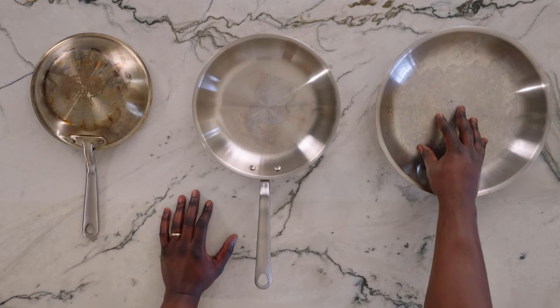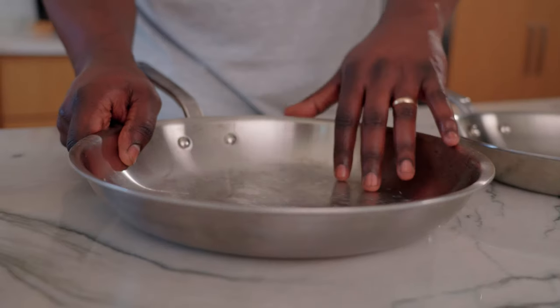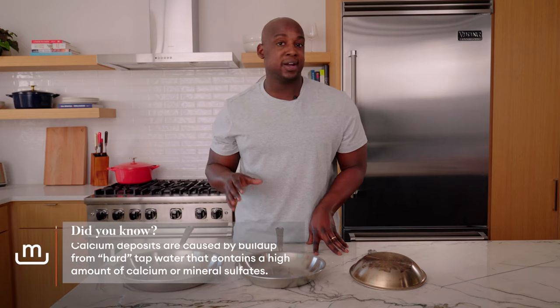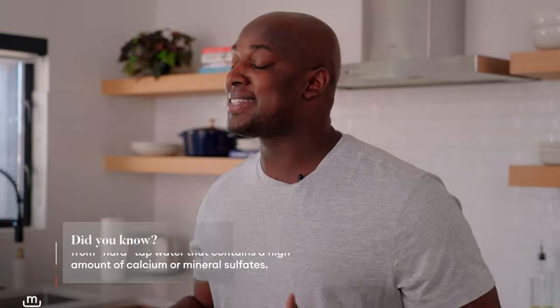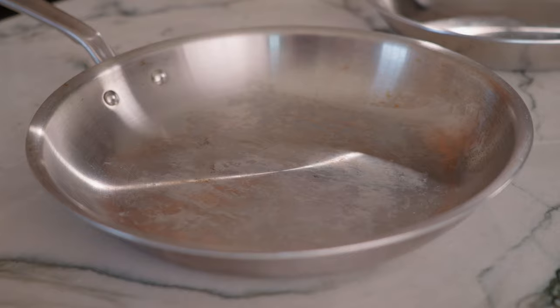The first pan we have here has a lot of mineral deposits that are caked on. We have very hard water here — you could have that as well, so it could look familiar. Not only is it pretty ugly and not aesthetically pleasing, but it can harbor bacteria as well, so we want to make sure to get that off.